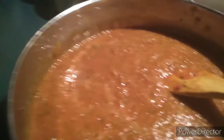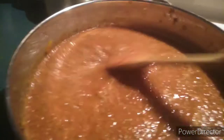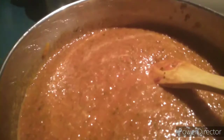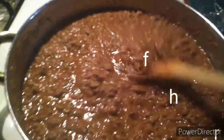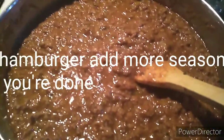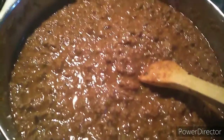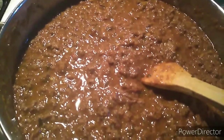It tastes wonderful. I'm gonna start cooking the meat. This is my sauce — my spaghetti sauce. I've added my meat to my spaghetti sauce. After I poured my meat in there, I did put in a pack of taco seasoning and a pack of spaghetti seasoning.